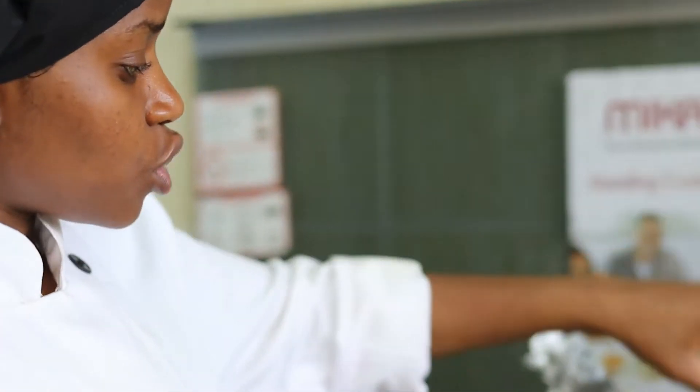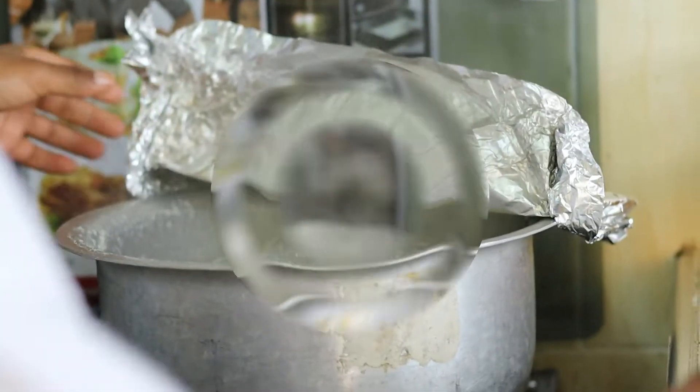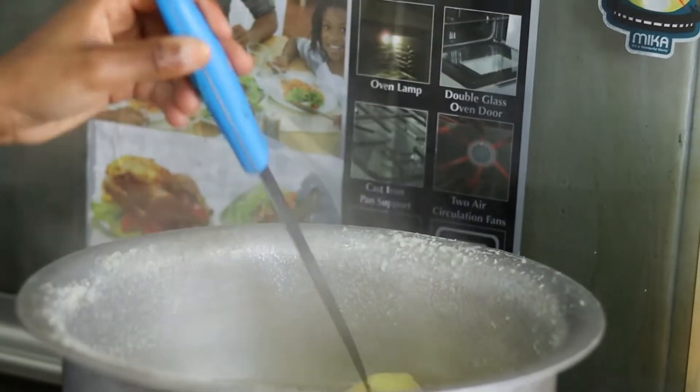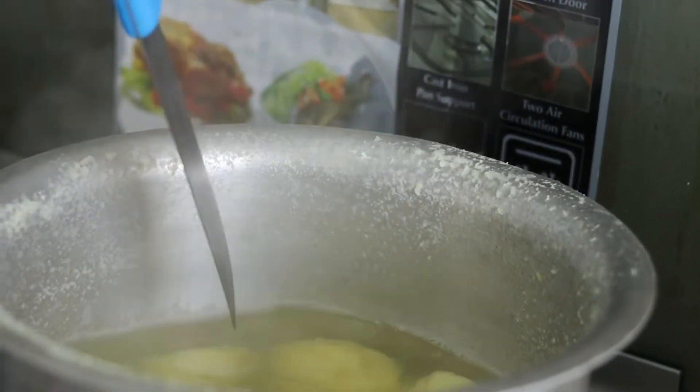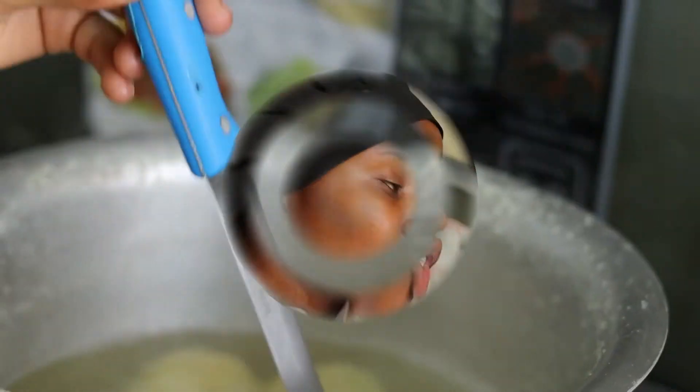It's roughly after about 10 minutes, so let's check on our potatoes because we don't want them to overcook. By now our potatoes are ready, so I'm going to take them out of the heat, drain the water, and take them back so that they dry.